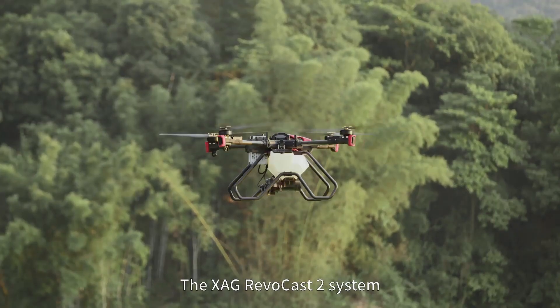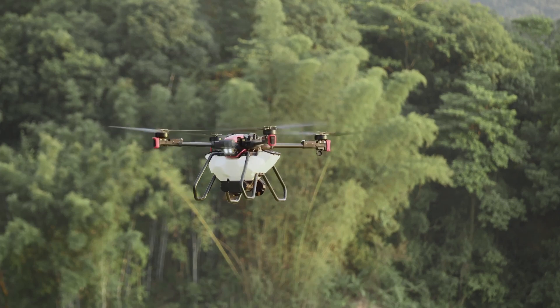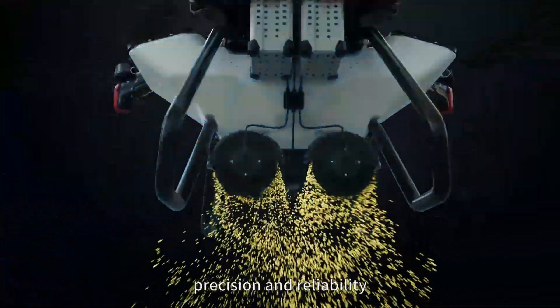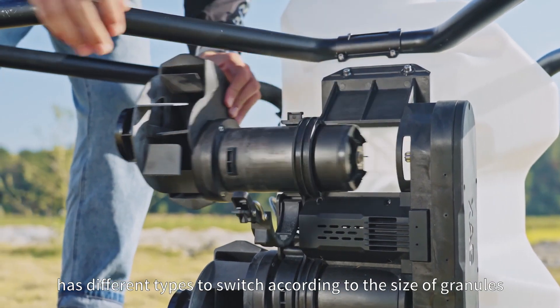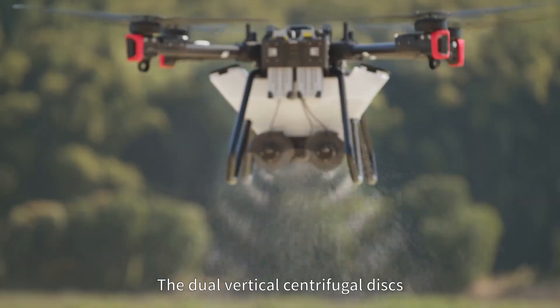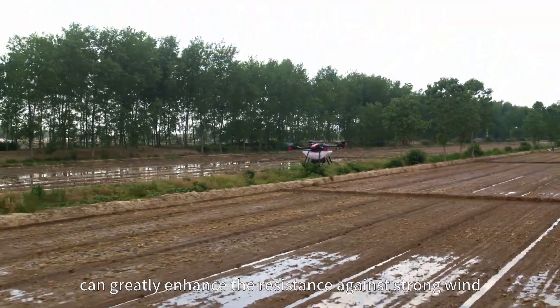The XAG REVOCAST 2 system redefines the way drones spread and provides a balance between efficiency, precision and reliability. The smart screw feeder has different types to switch according to the size of granules to make the spreading more even. The dual vertical centrifugal disks can greatly enhance the resistance against strong wind.